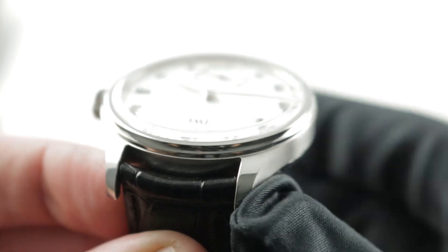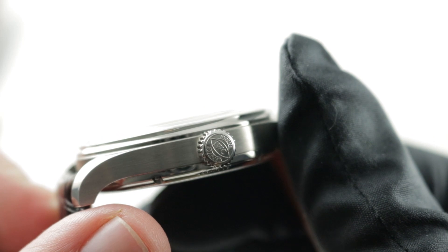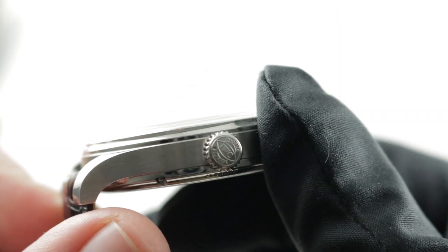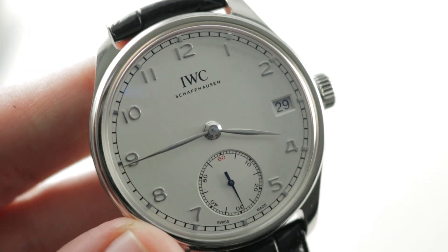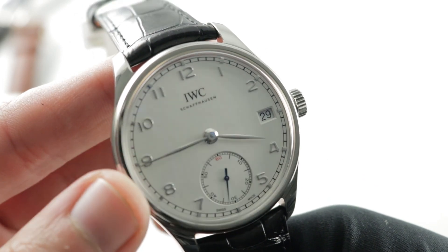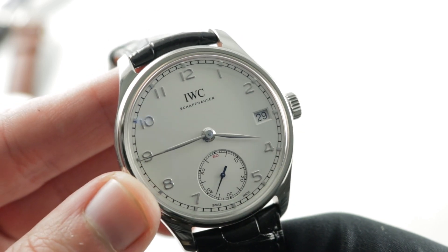It never feels brash or garish like a Hublot. If you've ever wondered why the watch is alternately called the Portuguese and the Portugieser, they mean the same thing. Portuguese is English; Portugieser is Portuguese in the lingua franca — ironically German — of Schaffhausen. After all, IWC was the original and most prominent of the German-Swiss watch brands.